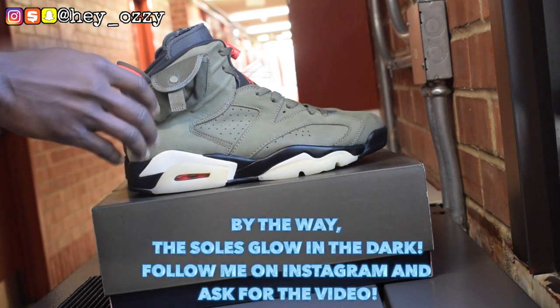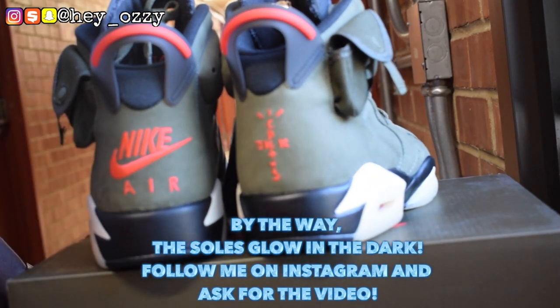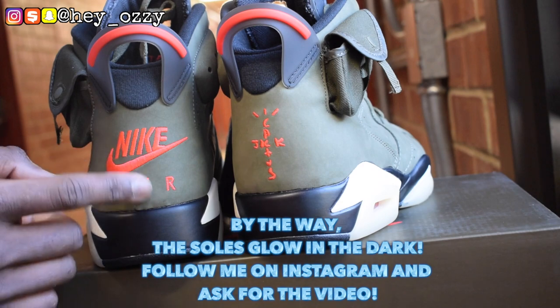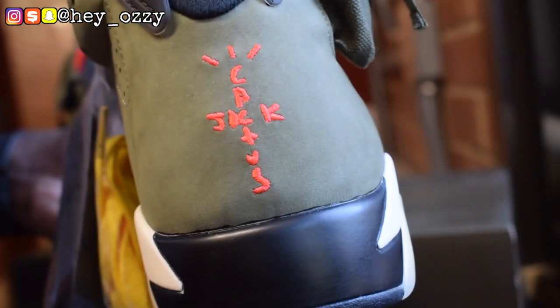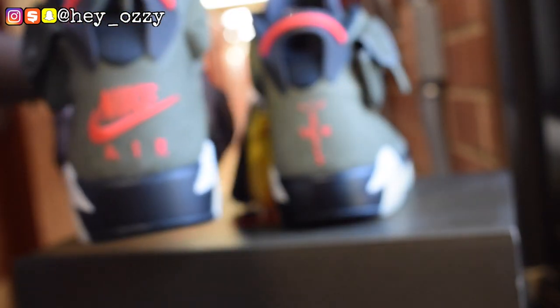The Cactus Jack 6s. The thing that I like about these shoes is that the back of the shoes are different for each pair. One pair says 'Nike Air' in orange, and the other pair says 'Cactus Jack' with the Cactus Jack logo. I'll give you a closer look — you can see how nice it is. It says Cactus Jack on one, and this one just says Nike Air.